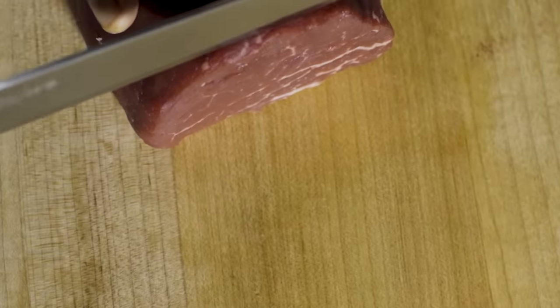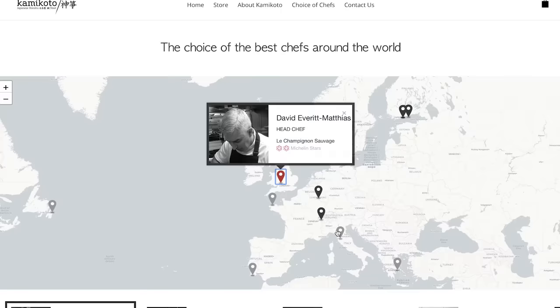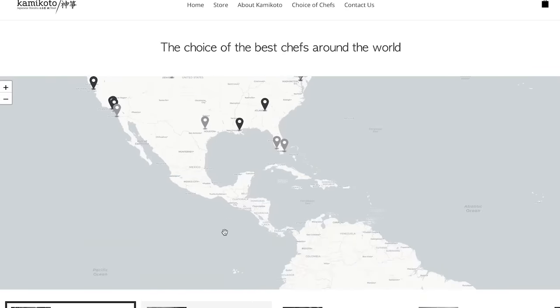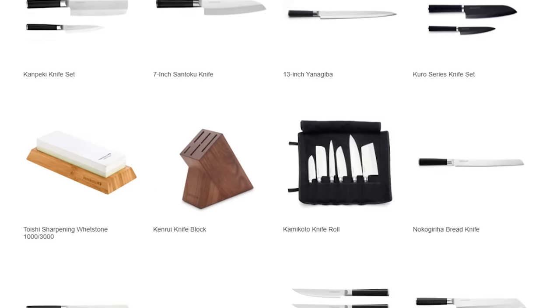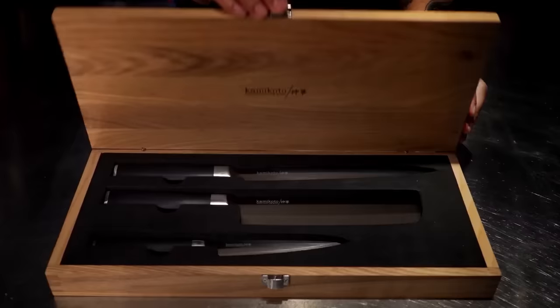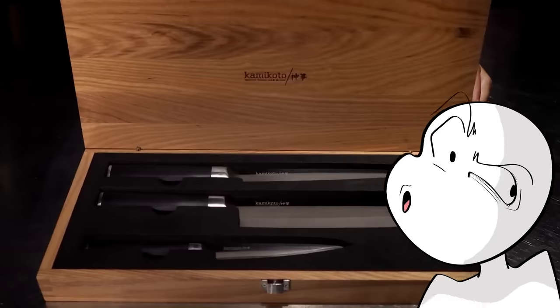These knives with their single bevel edge can cut through just about anything you probably have in your kitchen like it's cotton candy. And Kamikoto knives are used by professional Michelin star chefs all over the world, so you don't just have to take my word for it. Whether you're getting the Kampiki knife set or going straight for the Chuka Bolcho cleaver, each knife or knife set comes with a really nice ash wood box to keep them safe and also lets you brag to your friends. So it's a win-win, really.